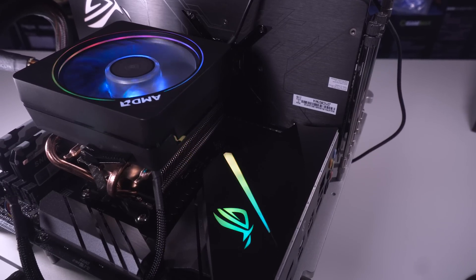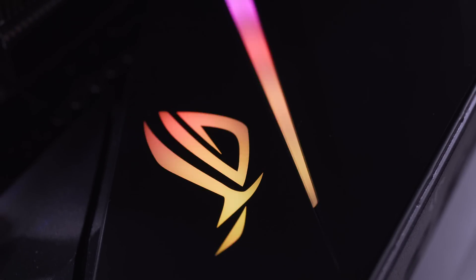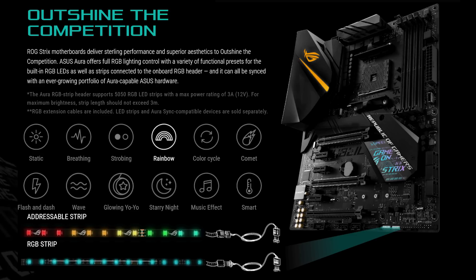Lighting-wise, I have to say it could be better. The only zone that has any lighting is the top of the IO shield where it meets the heatsink. This is fully RGB and can be controlled with the Aura Sync software, along with any other compatible devices such as memory and graphics cards. Although you can hook up LED strips to the board via addressable LED headers, it would have been nice to see more onboard lighting zones, and it does fall a little bit short in these areas.